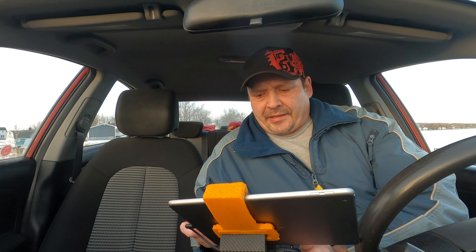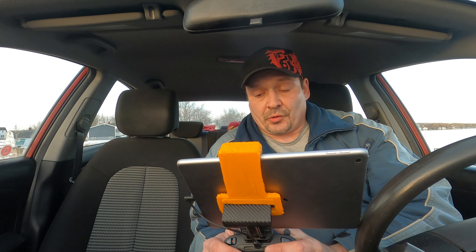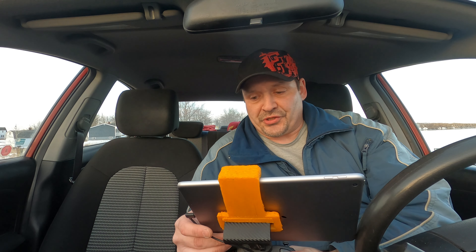Okay guys, welcome back again. Same area as the last video, and now we have the Autel Evo Nano Standard.